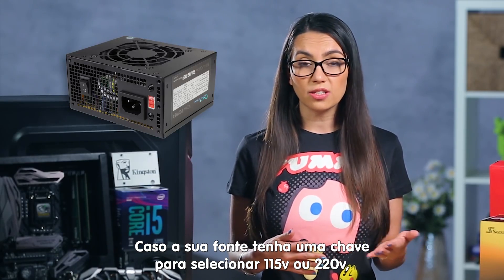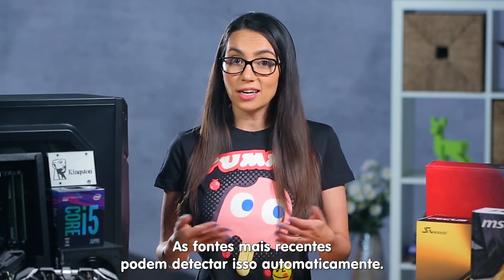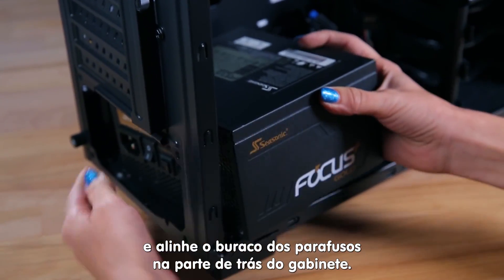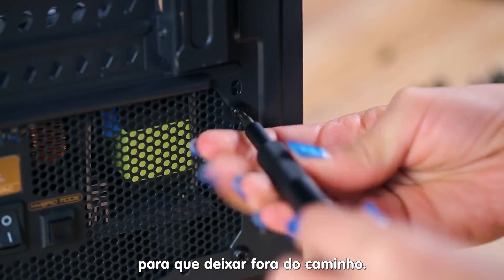If your PSU has a switch to select 115 volts or 220 volts, make sure to set this according to your needs. Most newer PSUs can detect this automatically. Once you're ready, position it with the fan pointing downward and line up the screw holes with the holes on the back of the case. Screw it into place and lay any cables over the edge of the case so that they're out of the way.